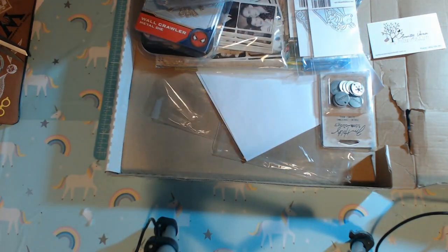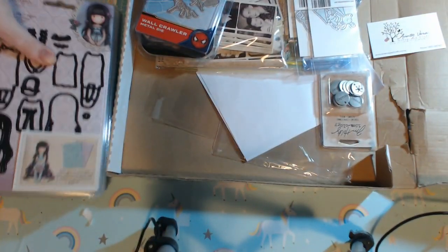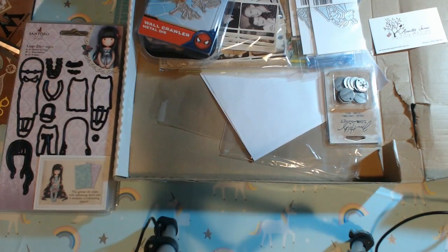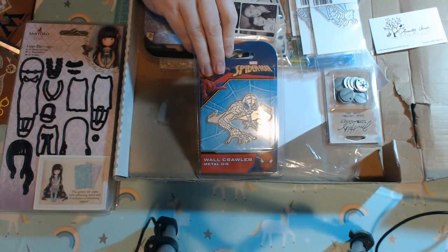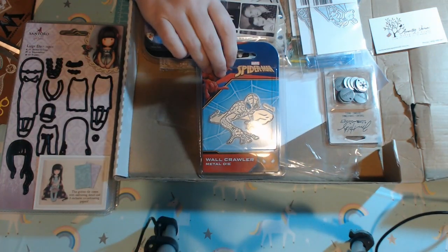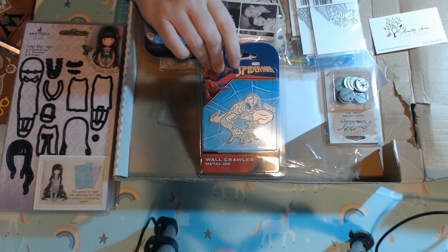I'm not sure, I can't remember now, but I do have a fair bit of gorgeous. I haven't used it for a while. I did also pick up two of these Spider-Man dies because, as you know, I'm a big nerd and my brother-in-law is actually a huge Spider-Man fan.